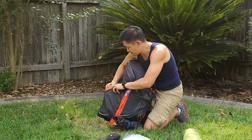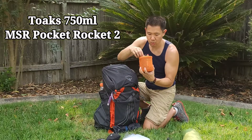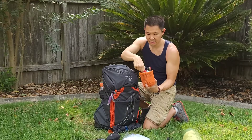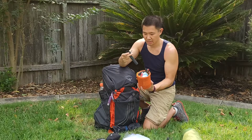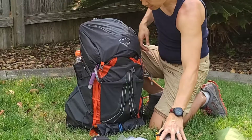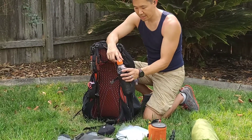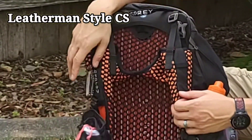Also on the side I keep my cook system. This is a Toaks 750 milliliter pot. I have an MSR Pocket Rocket 2 with a microfiber cloth, a lighter, and a canister. The eating utensils are the Duo Sport fork and spoon. I also have a packet of coffee on the side and I carry a cup as well. Around the front I carry a 24 ounce Gatorade bottle — I like the sports cap and the wide open mouth to mix electrolytes or hydration tablets. And a Leatherman Style CS pocket knife.